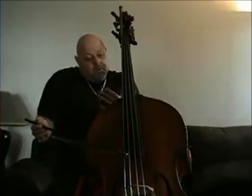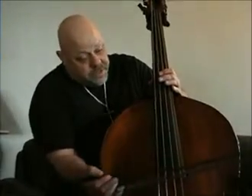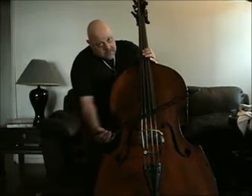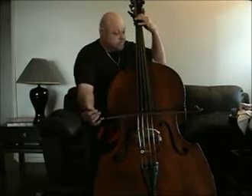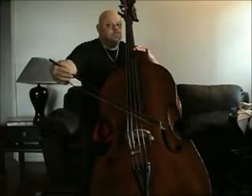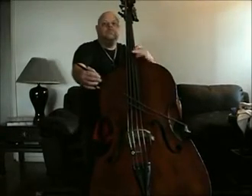What I wanted to turn you on to today is this bass with these strings. I've had this bass for 20 years. It's never sounded like this. This is a low, low C. You can tell by the sound of this instrument, the depth and the resonance coming from these strings.